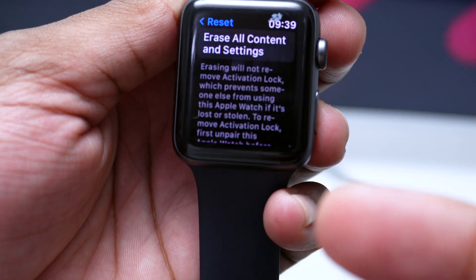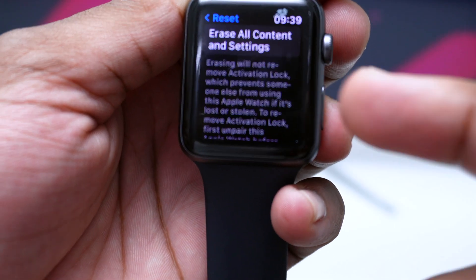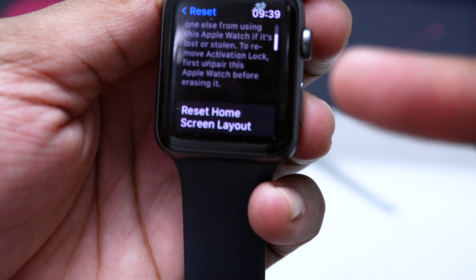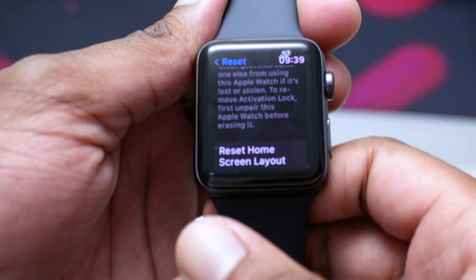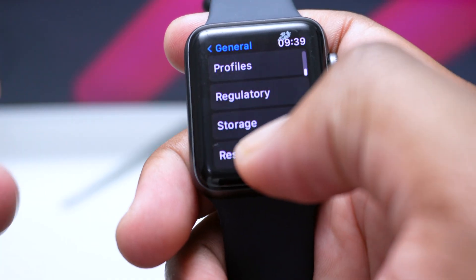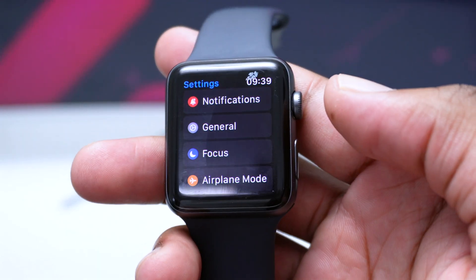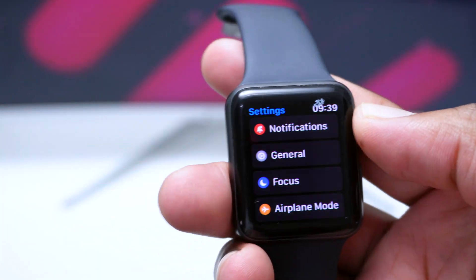A warning will appear: 'Erasing will not remove Activation Lock, which prevents someone else from using this Apple Watch if it's lost or stolen. To remove it, you need to unpair it from your device first.' However, if there's no iCloud linked to it, this will work fine without that step.